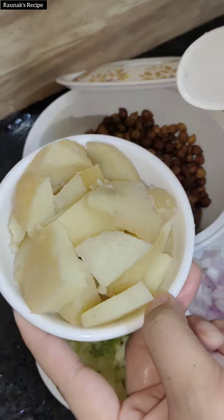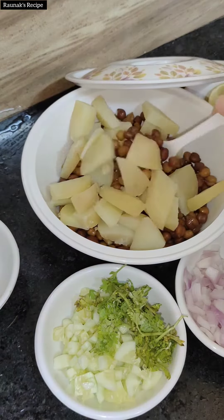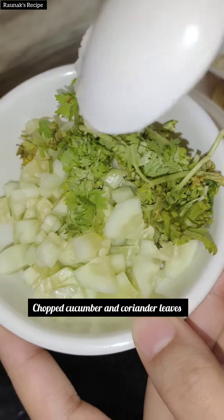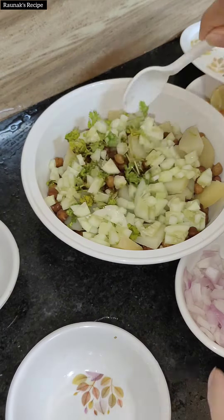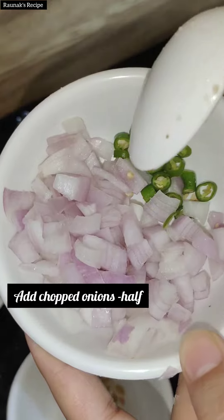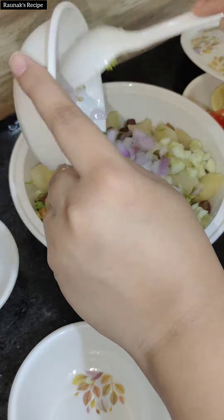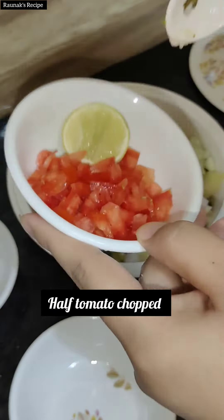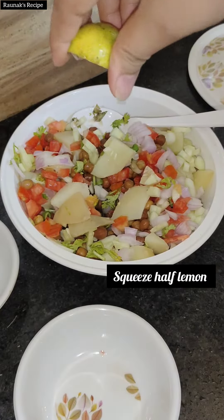This is one and a half boiled potatoes. Also add some chopped coriander. This is cucumber — half of it. Then you have to add half a medium-sized onion, chopped. This is one green chili; if you love spicy then add this. I will also add half a tomato and lemon — it makes a very delicious sauce.